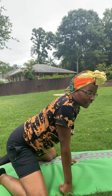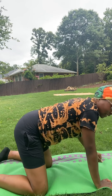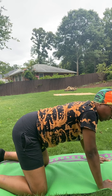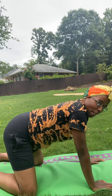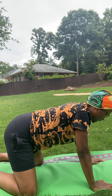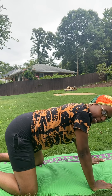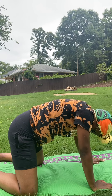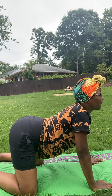The next one is the cat-cow. You're going to stay on your hands and your knees. You're going to stay neutral in position on your hands and your knees. With cow pose, you're going to go like this — dipping down. And then with cat pose, you're going to lift up, toot your booty up and lift your neck up.